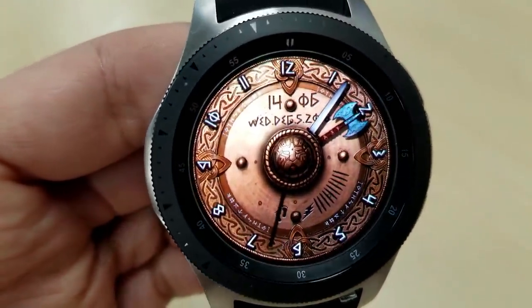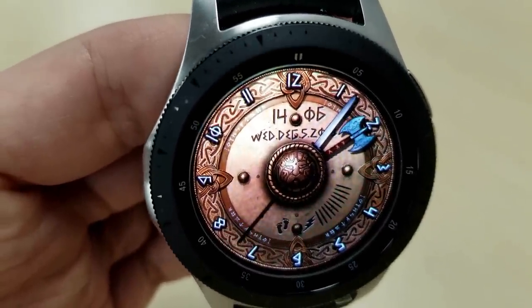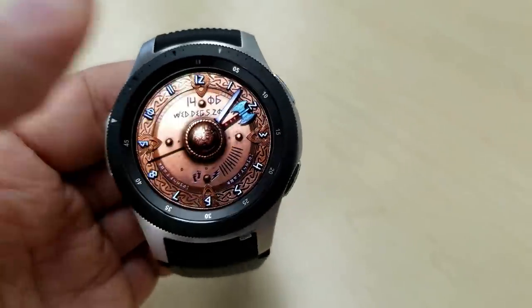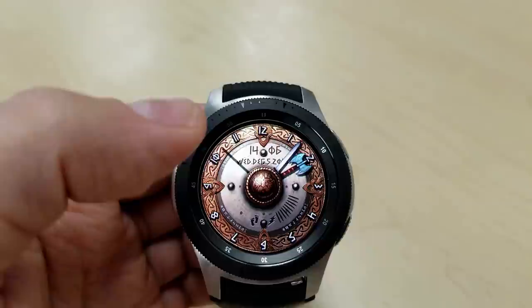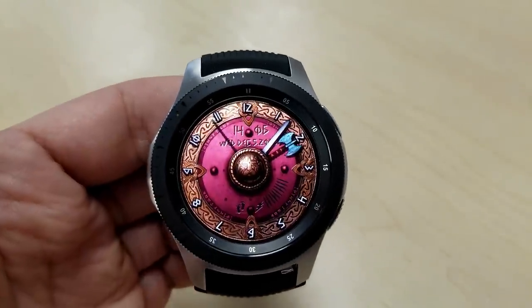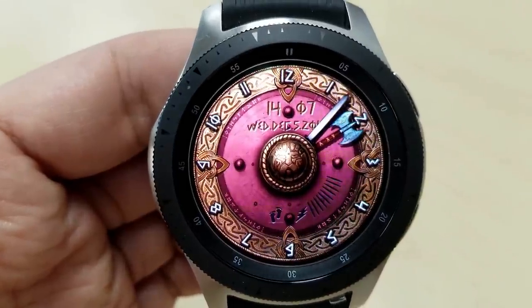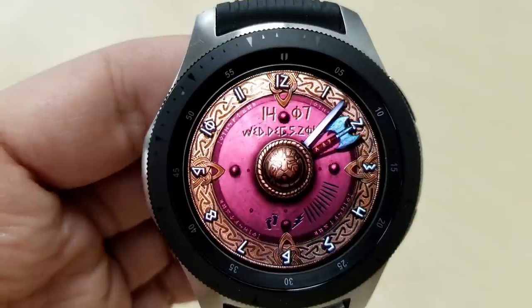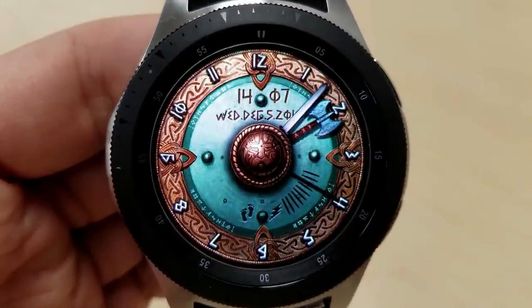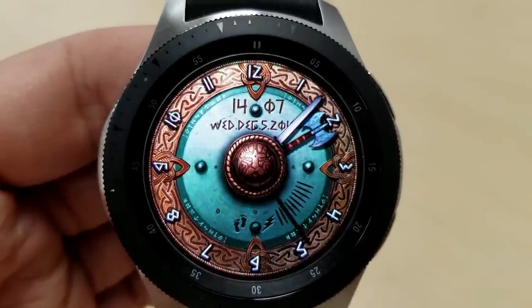The other freebie available takes us back a few centuries even earlier, as this one was inspired by the Vikings. The main background focuses on that ancient shield, with a sword and a battle axe for the hour and minute hands. This one comes with great detail for the fonts and digits, as well as those detailed carvings on the shield around the bezel. You have your battery remaining and steps goal shown along the bottom of the watch face, with the digital time and full date just above.